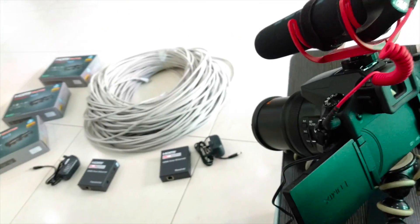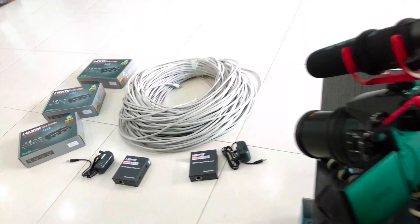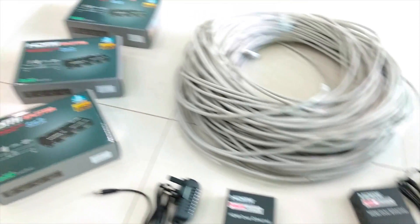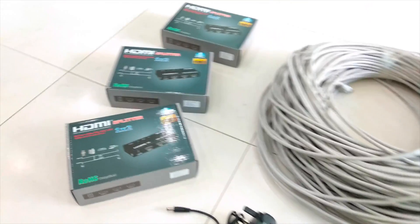I am about to document the setting up and testing of my new devices: the HDMI transmission over 100 meters and HDMI splitters.